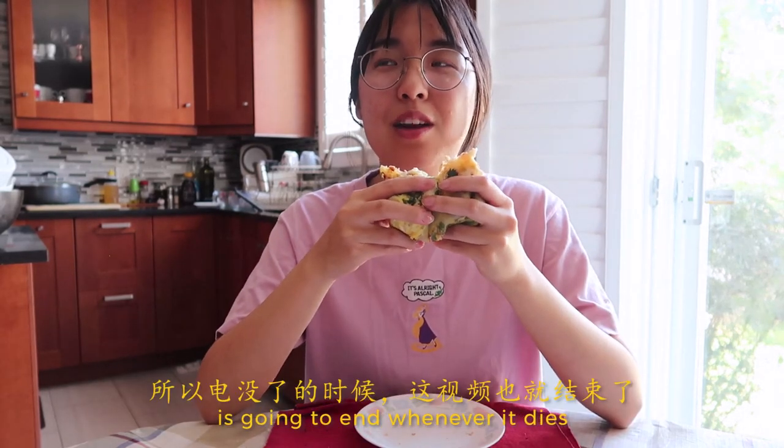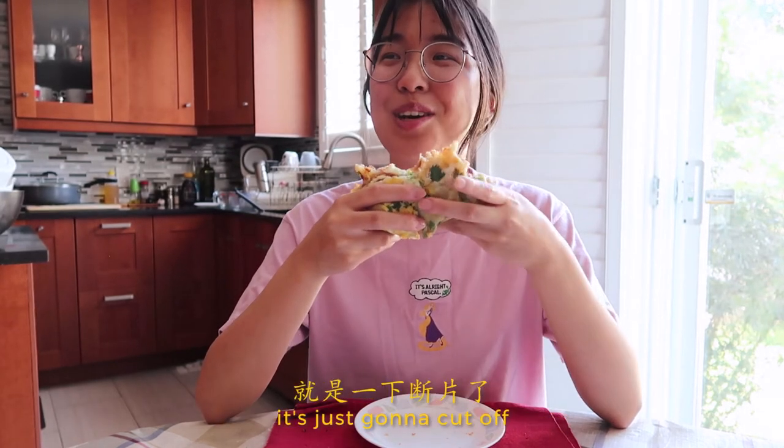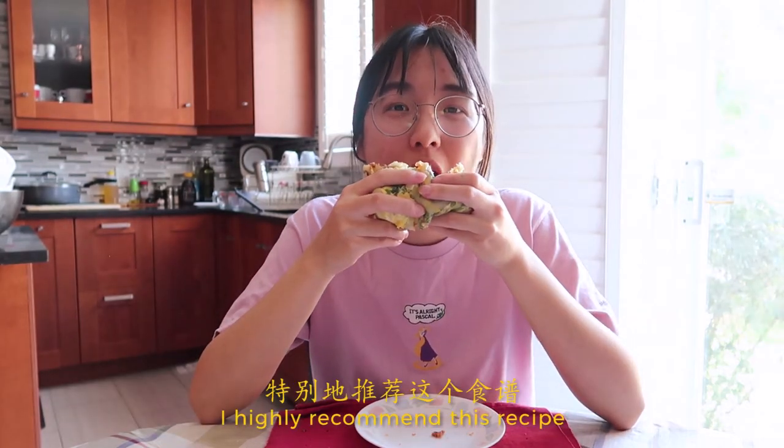My battery's dying, so this video's gonna end whenever it dies. It's gonna be an informal ending — it's just gonna cut off. I highly recommend this recipe.